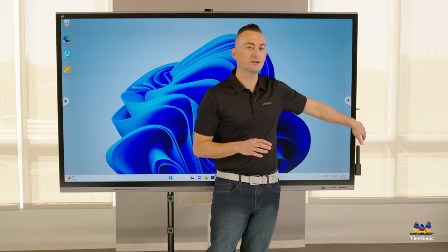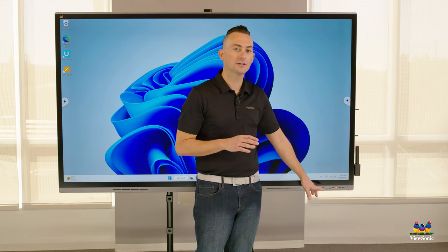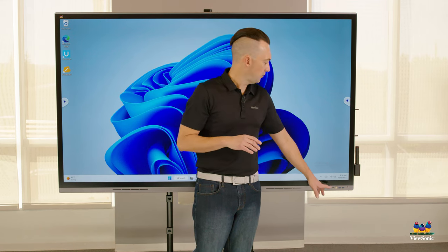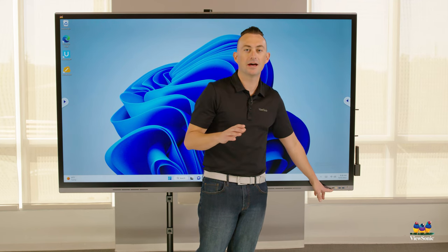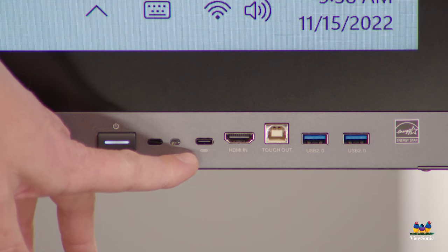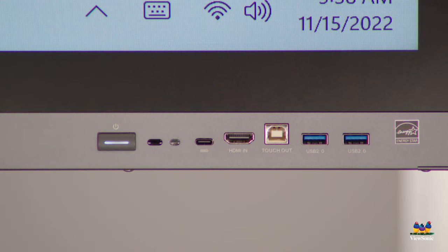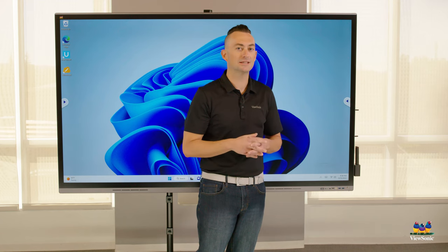We have multiple inputs on the side. However, we've included additional inputs on the front for easy, quick connection of your device. For example, you can connect via HDMI and USB to get that audio, video, and touch experience. Or USB-C, which allows for audio, video, touch, and it'll also charge your device. So we put those in the front for that quick, easy access.